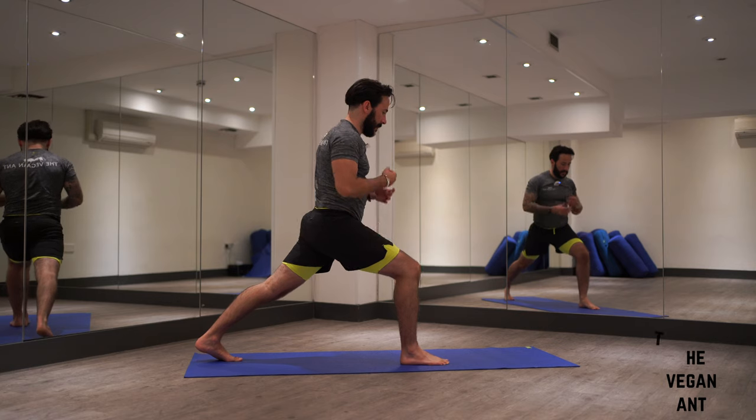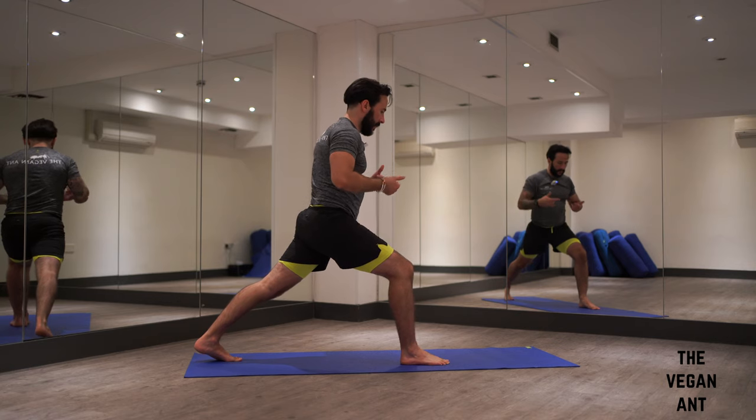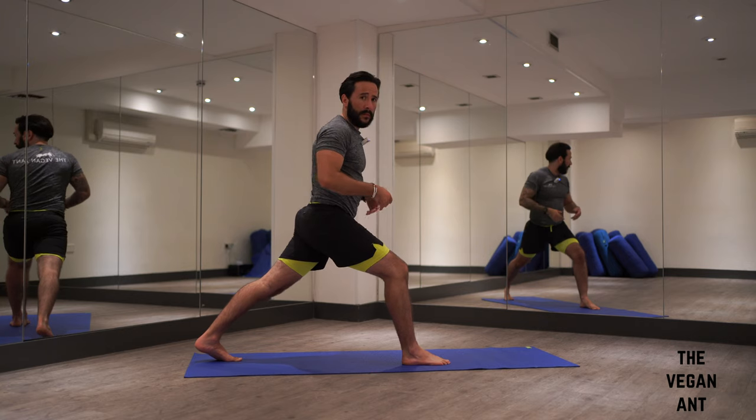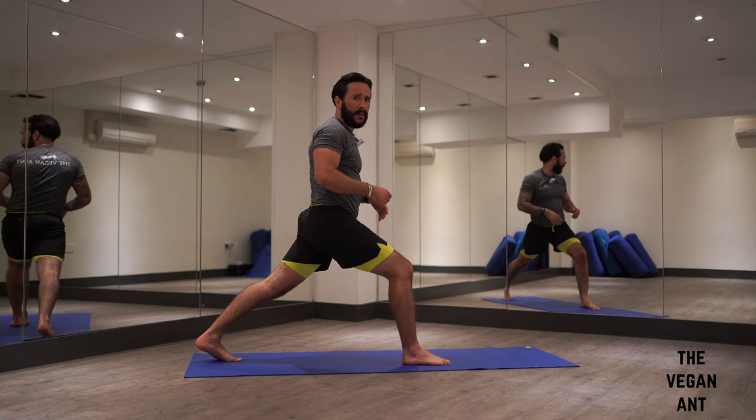Standing splits to baby grasshopper. This is a transition you could use maybe warming up towards full grasshopper pose. Baby grasshopper is a really hard pose in its own right.